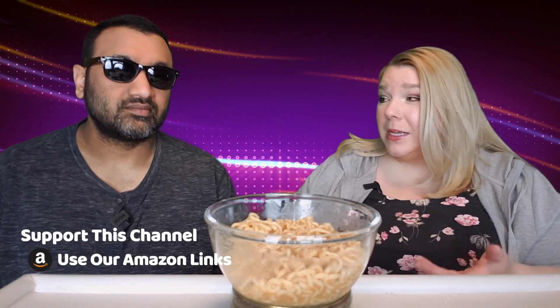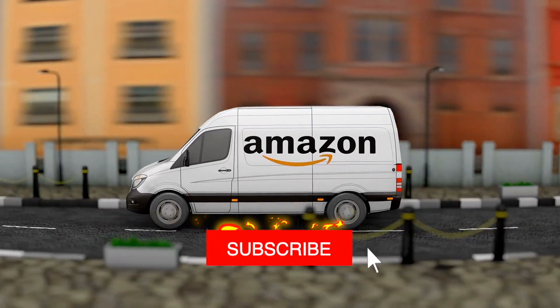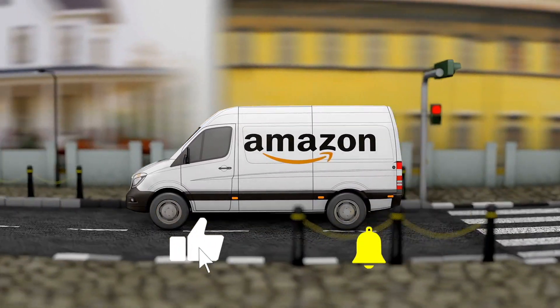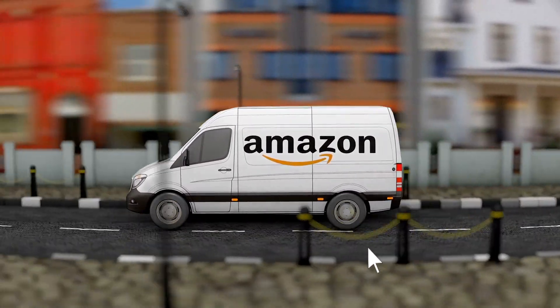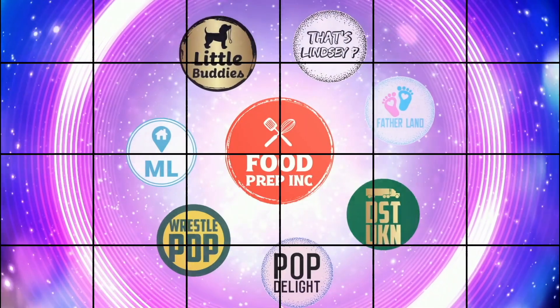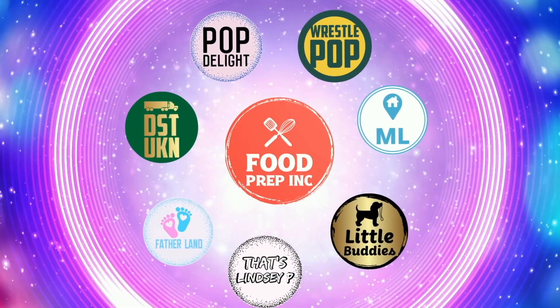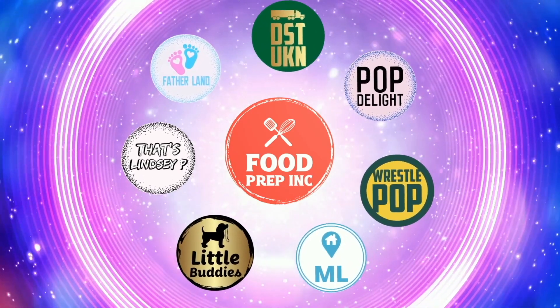Overall, for 39 cents to have in your pantry, this is a damn good flavor. To sum it up: thumbs up, thumbs up. All right guys, that's the video. If you like what we're doing here, check out our other channel Food Prep Inc, and don't forget to give us a like and subscribe.